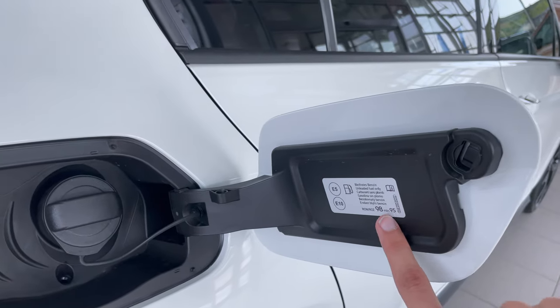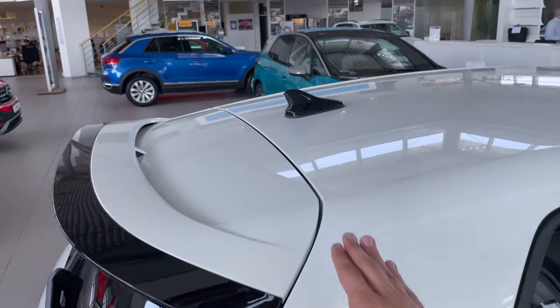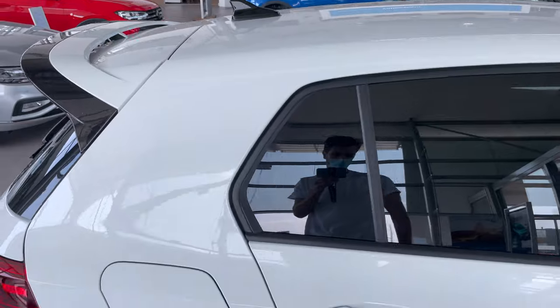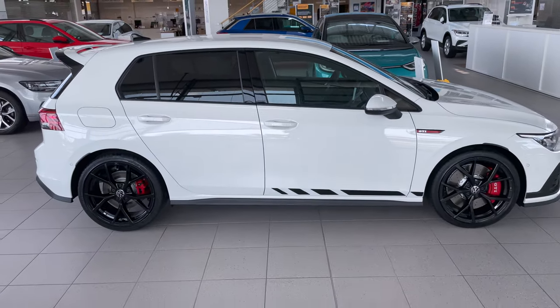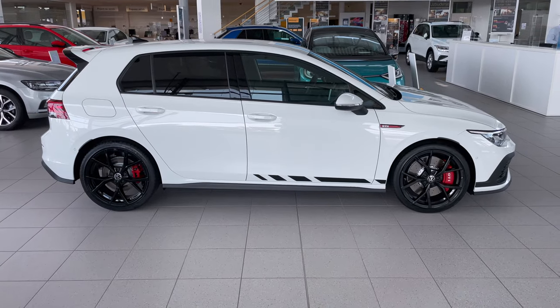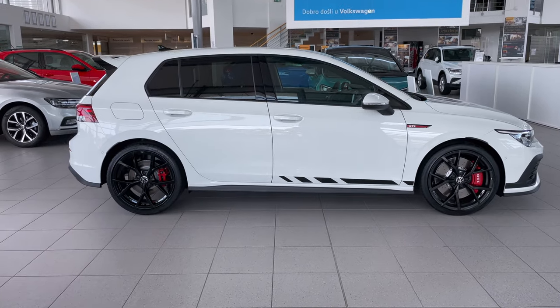Recommended fuel is RON 98, minimum RON 95. There's a shark fin antenna on the roof. Overall, backing up here, it's a very elegant, sporty stance.